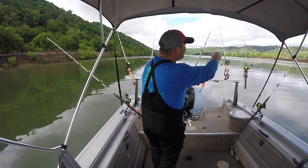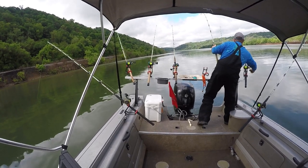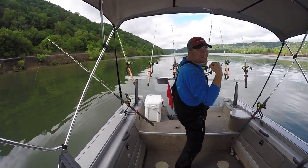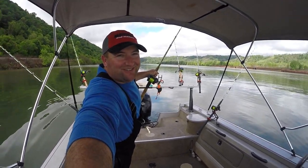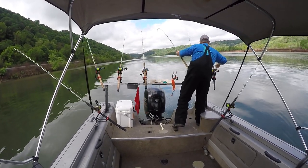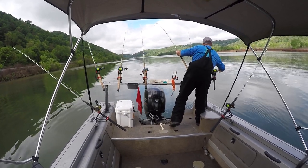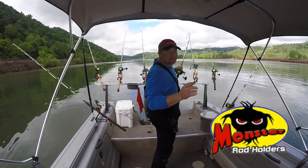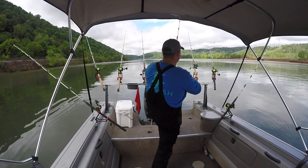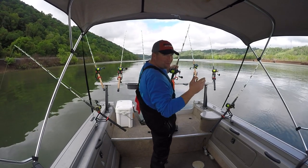Got another bite over there — there he goes! Yes baby, we're doubled up! That's why I like them monster rod holders — you can leave it in a rod holder and you ain't got to worry about it. As long as you got your drag set and a good reel.